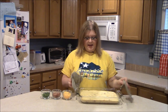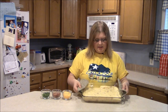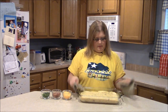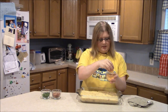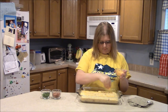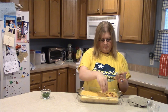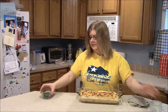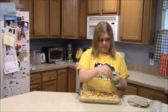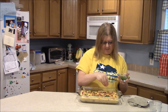It's been 20 minutes and this is what it looks like — it looks really good, it's a yellowish golden brown color. So what I'm going to do is top this with the remaining ingredients: the cheese, the bacon, and the green onions to give it some color too.